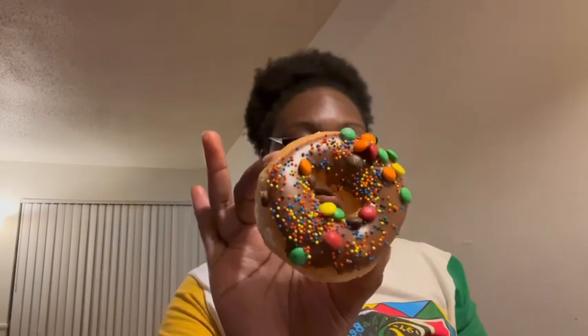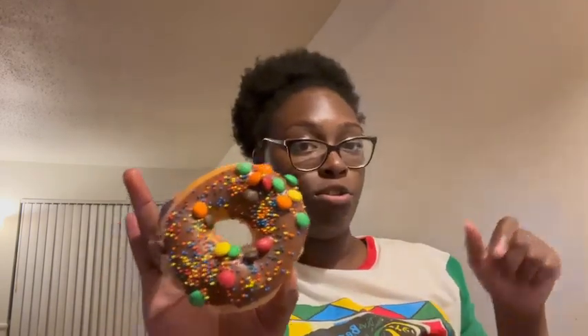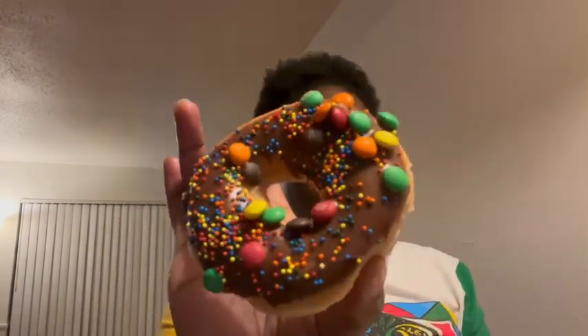I'm gonna try this one. This one looks the most regular out of both of them and the one I just tried. And it looks super good, y'all. I'm not finna eat all this — I'm finna save this stuff.